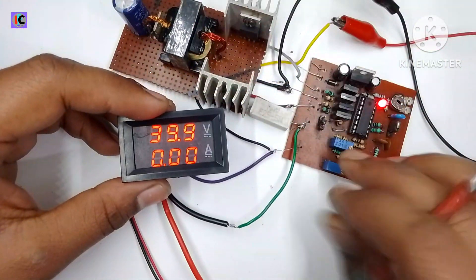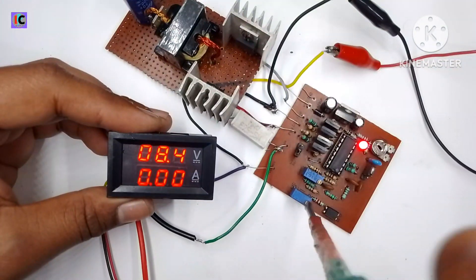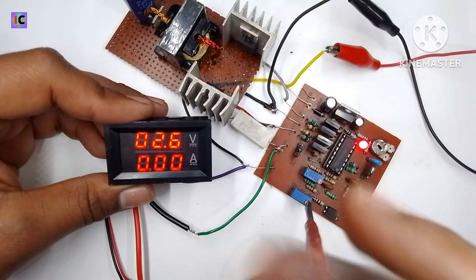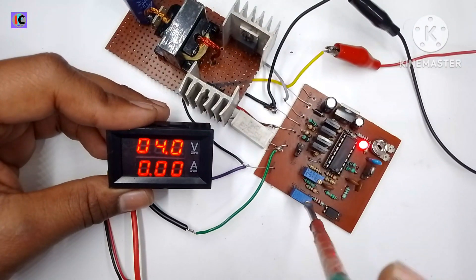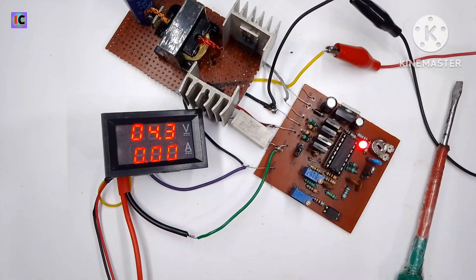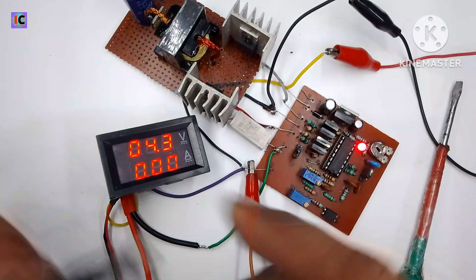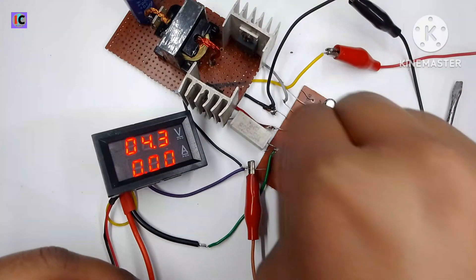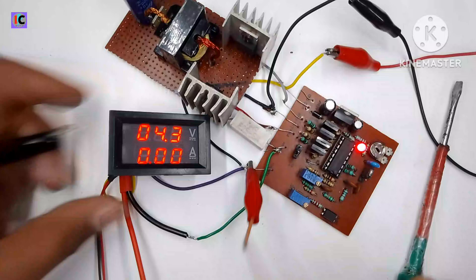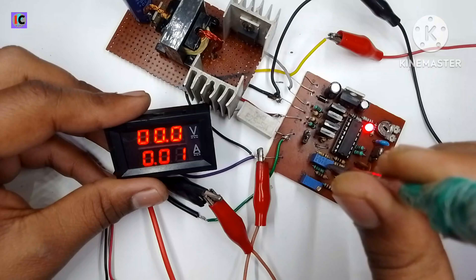I am holding the negative and positive probes at the output terminals, connected according to the circuit diagram which is also given in the description. The voltage regulation is working very efficiently — the minimum achievable output voltage from this converter is 2 volts.